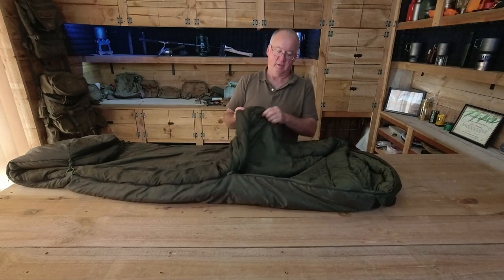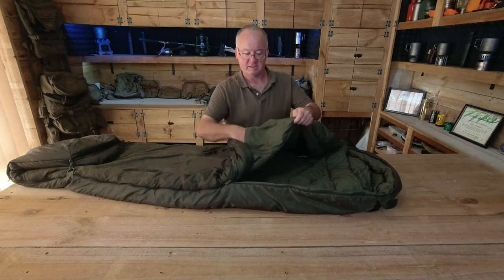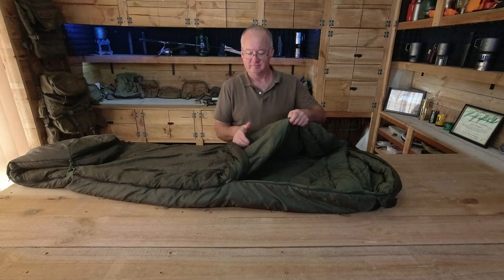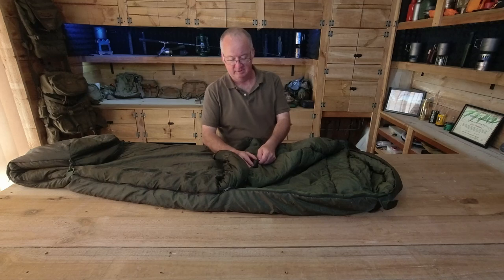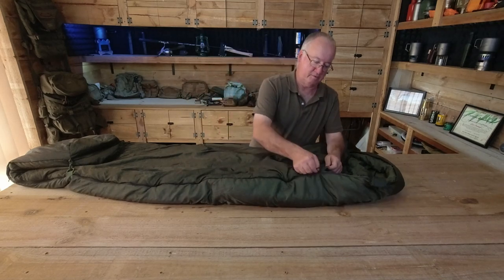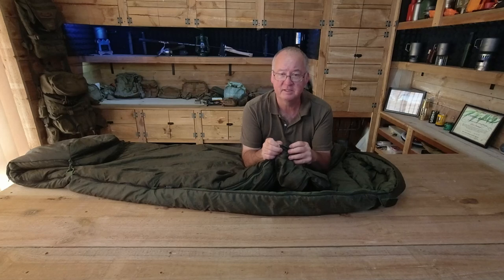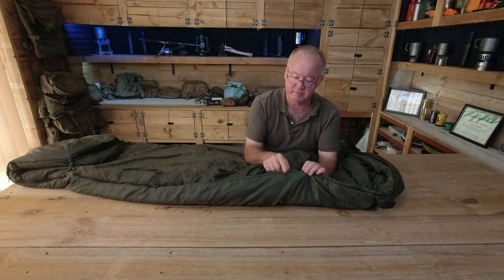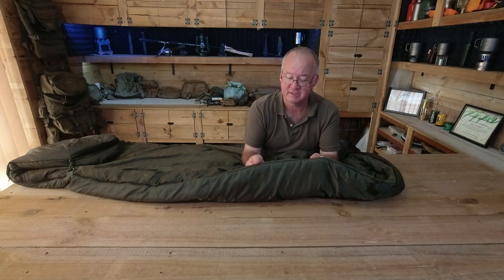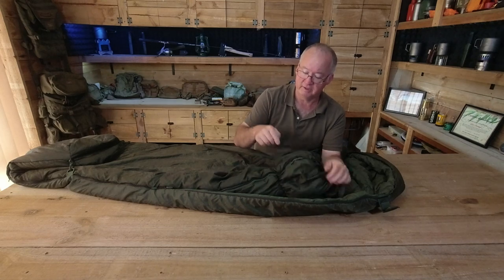Also on the inside we have a valuables pocket with Velcro to hold it shut — decent size, big enough for a large phone, snacks, your beanie or whatever. We've also got some stiffened anti-snagging zipper webbing. It's just a little bit like the webbing on your packs, just not as thick. They have about a size 5 YKK zipper on these, and that webbing just helps stop the zipper getting caught up in the material. It's on the inside only, not on the outside.